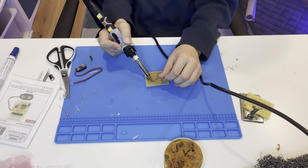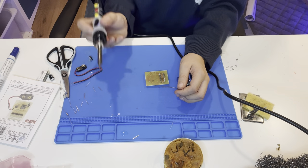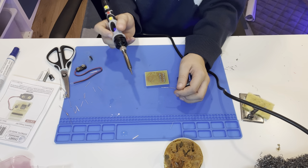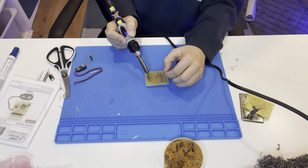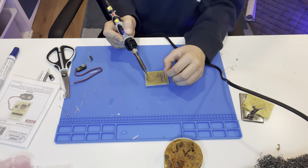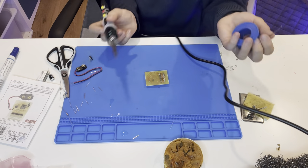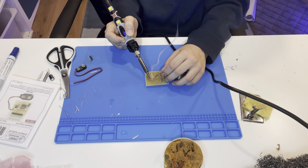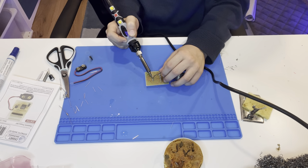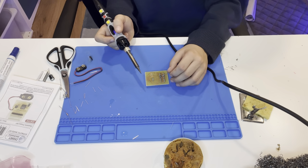Too much solder happens when it forms more of a half-circle blob instead of a flatter, evenly curved surface. So much smoke coming into my face — don't breathe that in, it destroys your lungs.